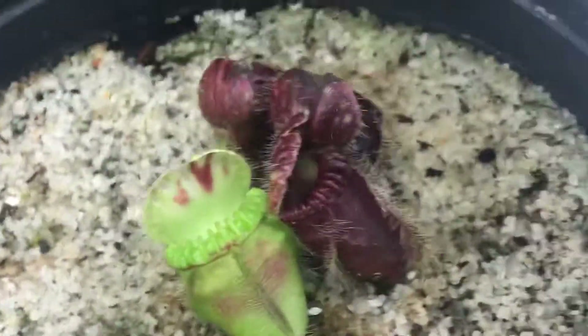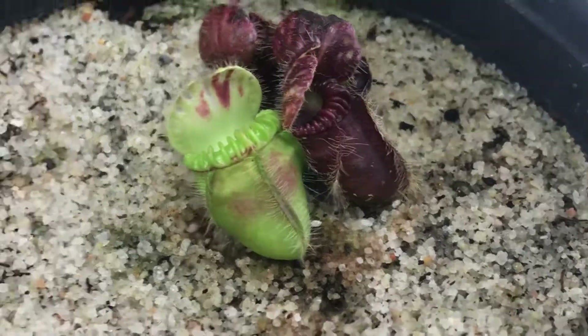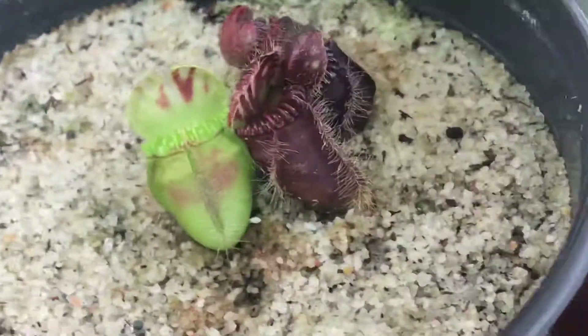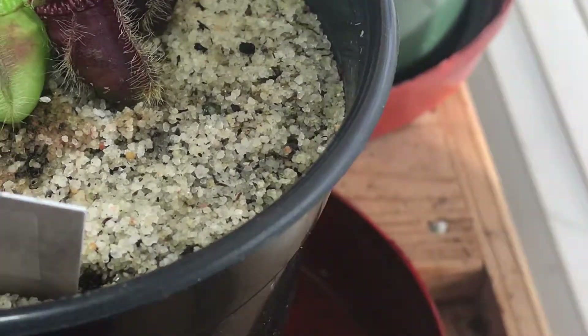It's kind of green compared to older ones, because Brad uses Mars Hydro to grow his cephalotus, which is very bright. I just used fluorescence, which gives it a nice green color. But surely under low light conditions, it's definitely bigger.